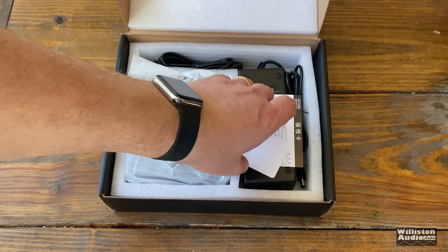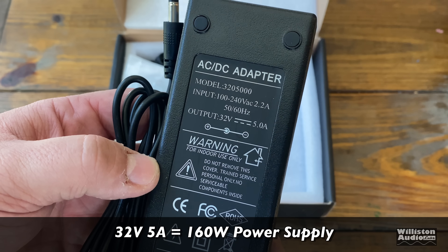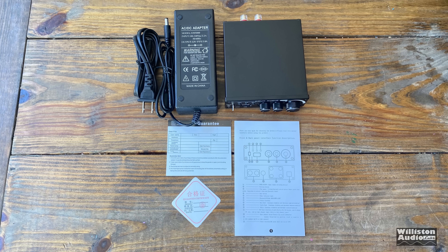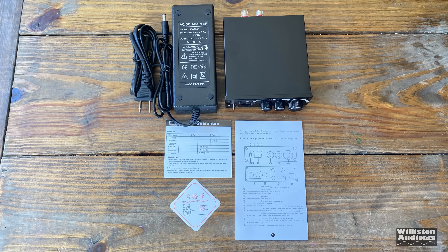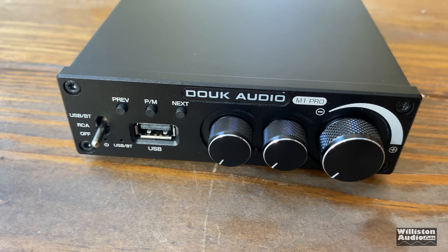Let's open the box and see what's inside. We have a 32 volt, 5 amp power supply, which is 160 watts — and this amp is rated a little higher than that. Here you can see all the different components included: some paperwork, the power supply, and the amplifier. Not a whole lot.